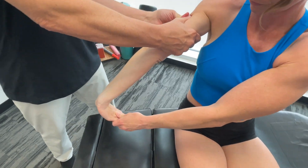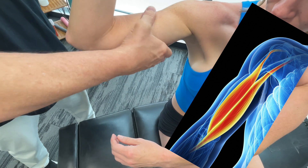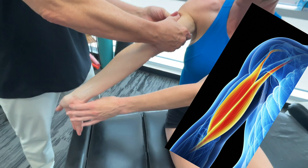So in terms of the biceps, the short head origin is the coracoid process of the scapula. The long head is the supraglenoid tubercle.